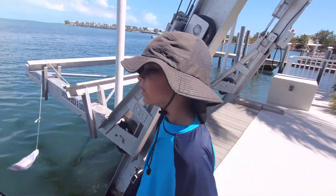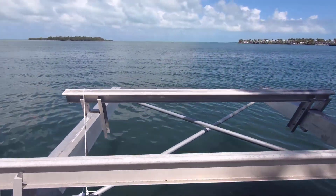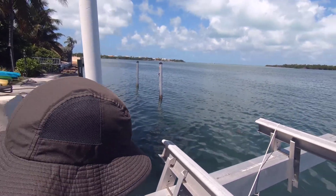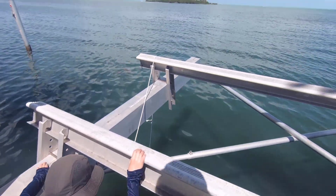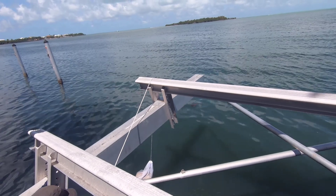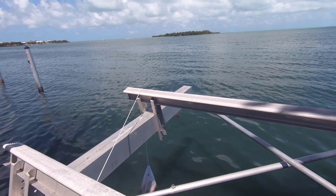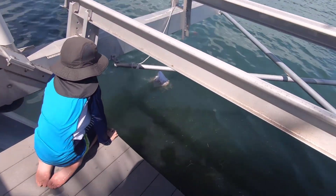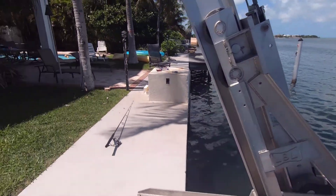I want you to shake the bag first so it'll really chum up. I'll shake the bag. Just pick it up out of the water and shake it. There he goes — now drop it. There you go. Perfect. Look at all that chum coming off of it now. That'd be awesome if a shark would come in.